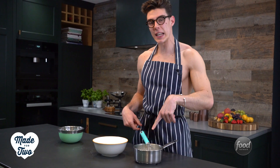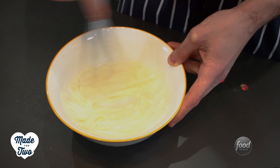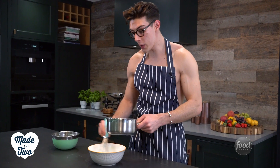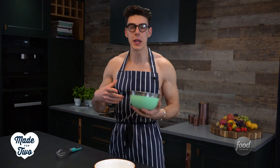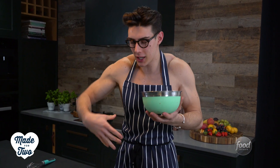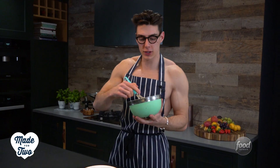My milk and gelatin mixture is done. In the meantime, I just whisked together my cream cheese, vanilla, and sugar. Now I'm going to pour this milk mixture over the cream cheese and sugar and whisk this together until it's nice and smooth and combined. The final element is a little bit of cream — I'm going to whisk it to soft peaks and fold it through the mixture we just made. That's going to add a really nice lightness and texture to the cheesecake.